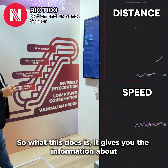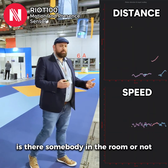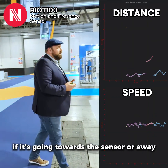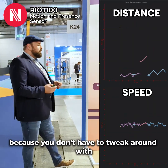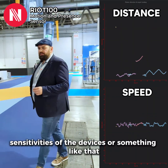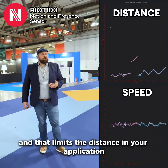So what this does is it gives you the information about the presence of a person — is there somebody in the room or not. It gives you information of the speed, how fast an object is going, if it's going towards the sensor or away, and gives you a true distance. The true distance is nice because you don't have to tweak around with the sensitivities of the devices. You just can set a numerical value, and that limits the distance in your application.